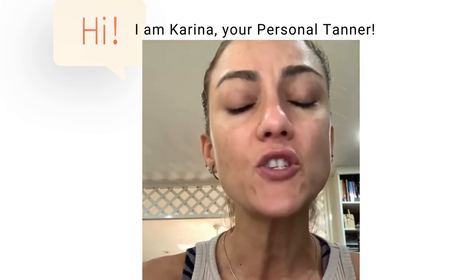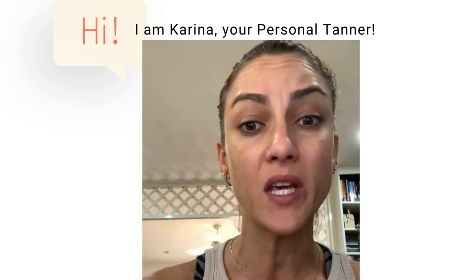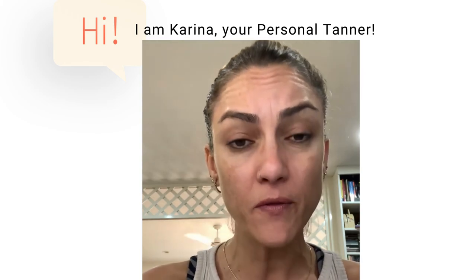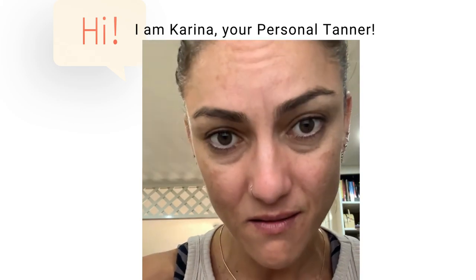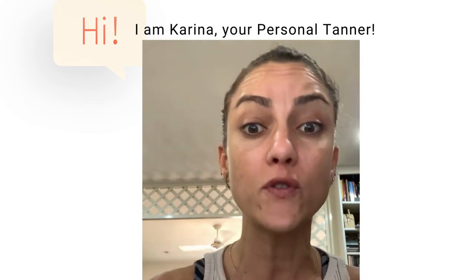Our skin sheds very often. Once a week we should be exfoliating if we're getting a tan weekly — minimum. I sometimes need to exfoliate twice before I get my tan because my skin holds it very well. My tans last ten days plus if I like, but of course by the end of it, it just doesn't look alright.